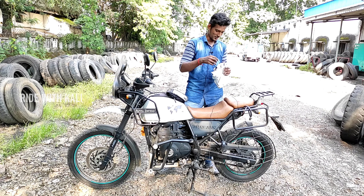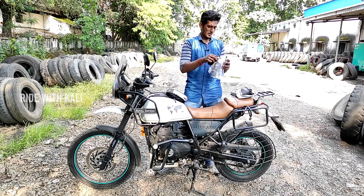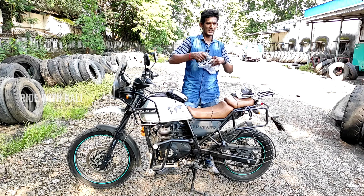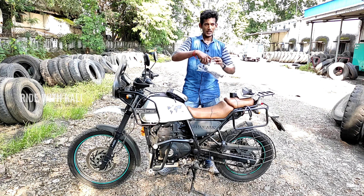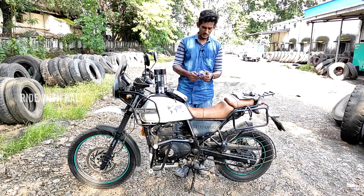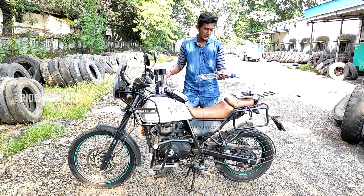We are going to unbox the chain lube and chain clean products for the first time in the video. I have used this before — it is very costly. This is 400ml chain lube. It comes with a brush included, and this is a big metal brush that I am using. I ordered it more than 7 to 8 times. This is a 400ml chain lube and the brush is for chain clean.